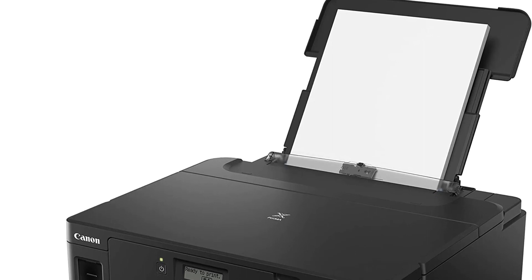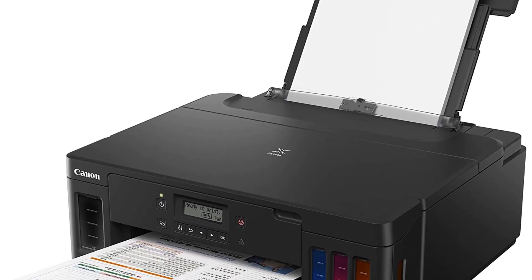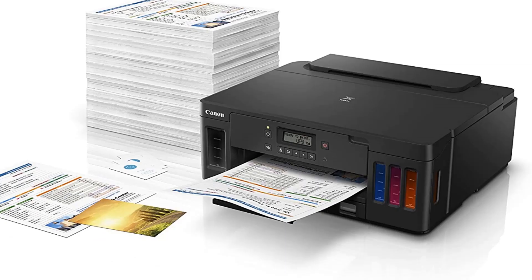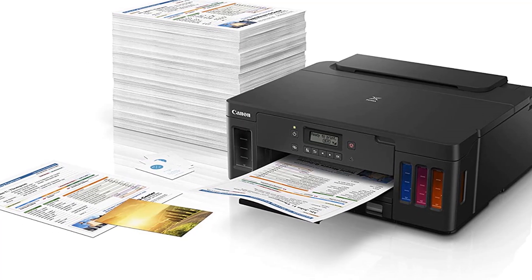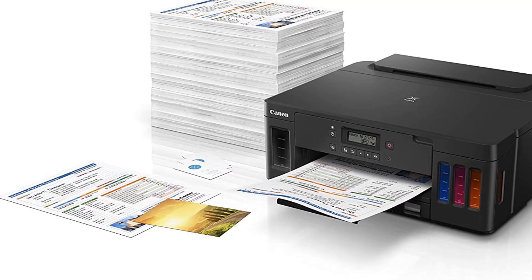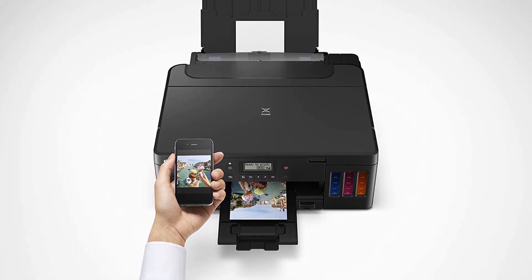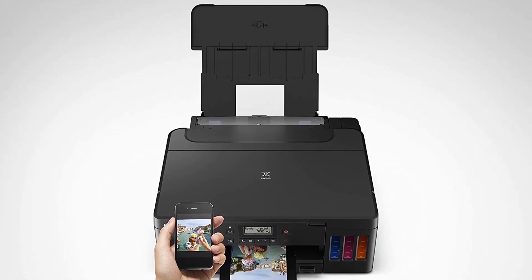The printer connects to any device without issue and accepts voice controls from Amazon Alexa or Google Assistant. Because it comes with a giant tank ink reservoir and thousands of pages of ink included, you won't have to worry about running out of ink or buying expensive cartridge replacements. The setup is not simple, so read the instructions well before getting started. Unfortunately, the Canon PIXMA G5020 has only one floor tray and lacks a backlight, making the LCD difficult to see.